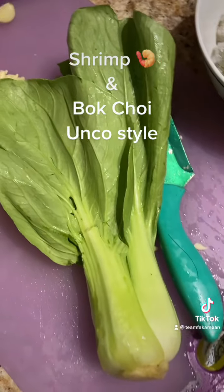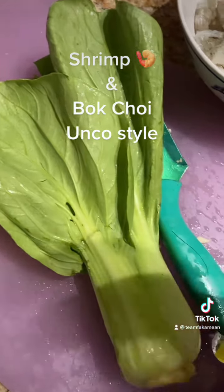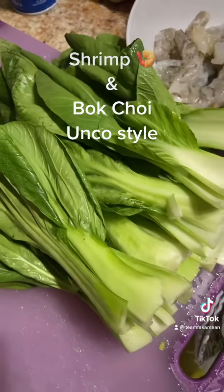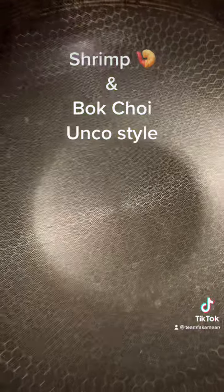We got some baby bok choy — we're gonna cut the bottom off, Shanghai style, clean them up, and chop them up just like that.